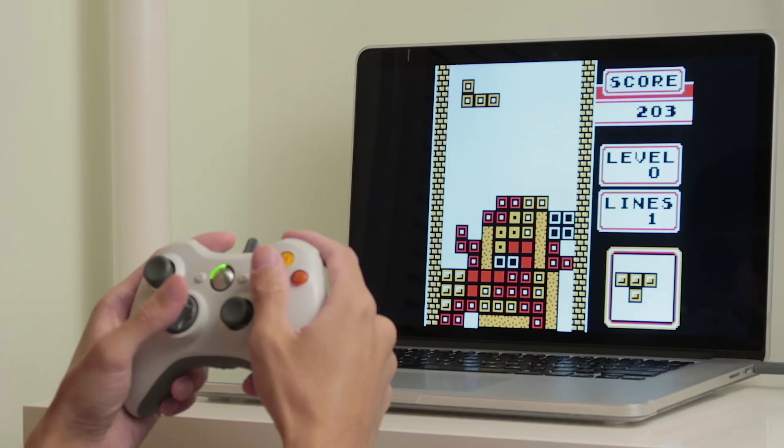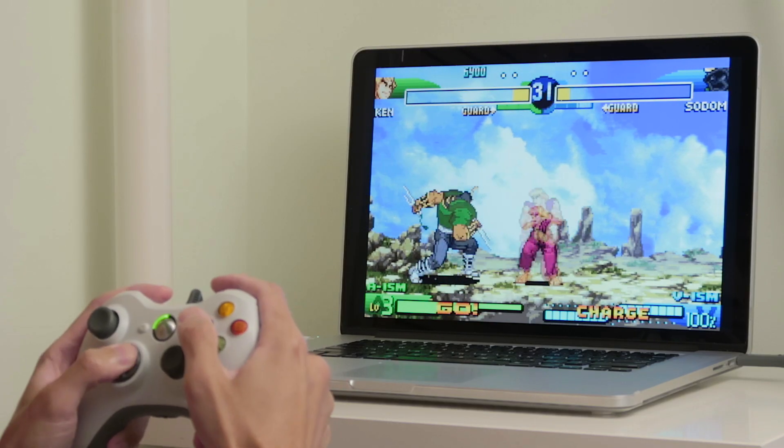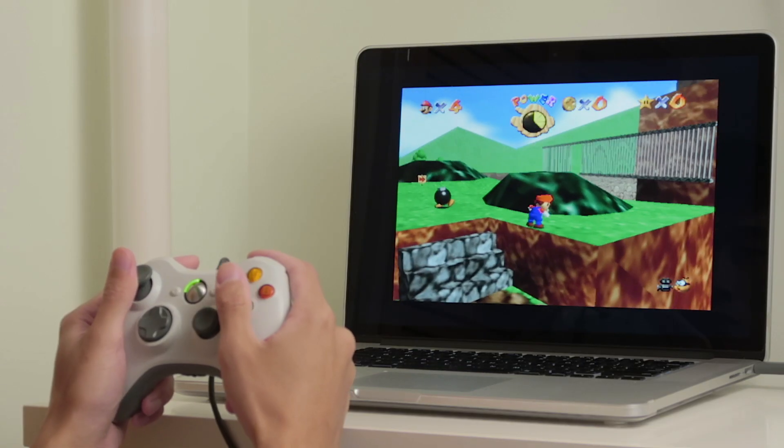I won't be doing a ton of game tests using this controller and driver — there are plenty of videos online that go into much more depth. I just wanted to use it with an emulator to play some classic old games, and it worked flawlessly, so I'm happy with that. I have no intention of playing modern games on my Mac, since this is a 2013 MacBook and it's not meant for intensive 3D games.